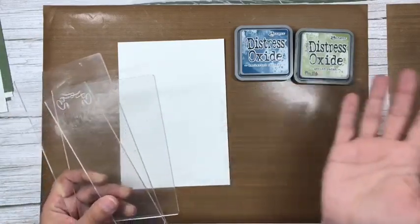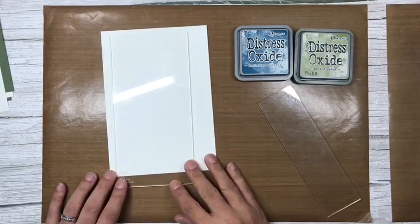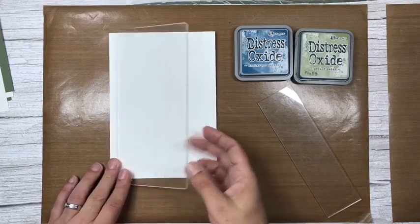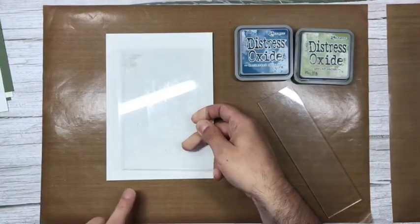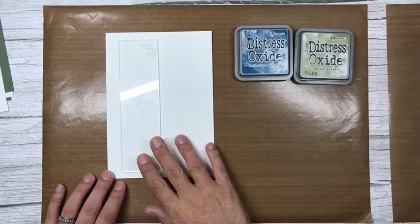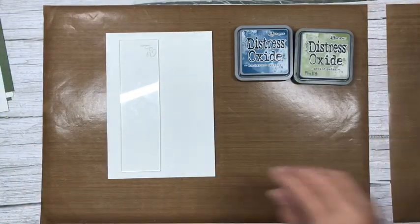You can do this with whatever size acrylic blocks you have. For a full top-to-bottom panel I'd use my DL acrylic block, but I want a thinner panel towards the side, so that when I over-stamp with the sentiment, part of the stamp hangs over the inky background panel. You can also use my acrylic circle blocks to create circular panels with this technique.